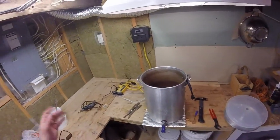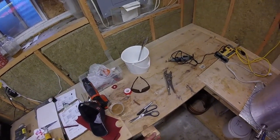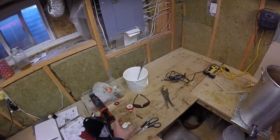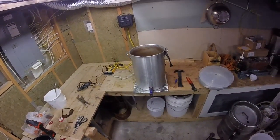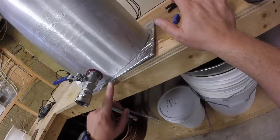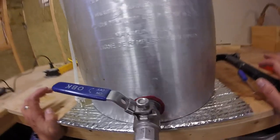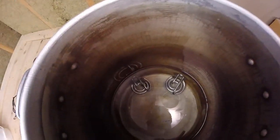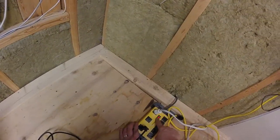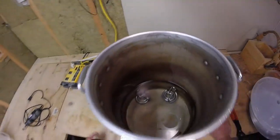Alright, so now what we're going to do is fill this up with some water and check for some leaky poos. We're going to have a sip — oh man, it's warm down here. And we'll hopefully be back with a positive report. Okay guys, we've got it filling up with water. So far we are nice and dry, which is cool. So now what we're going to do is we're going to do a quick heat test on this — crank that up — and we'll see how she does with some heat in the pot, because this is obviously going to be boiling for an hour.